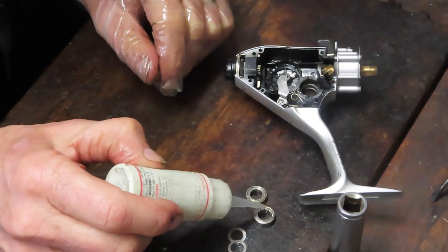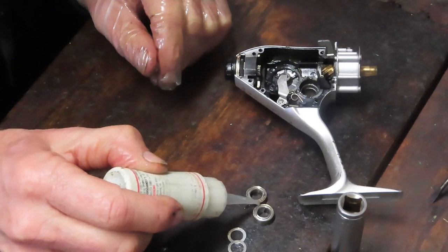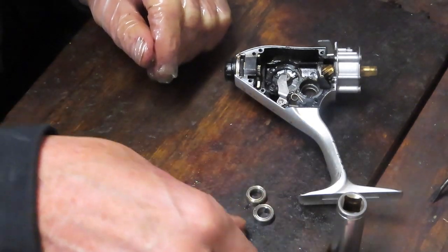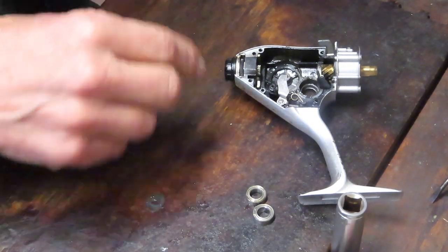I was spinning these bearings as I was taking them off — they seem to be fine. I'm just going to oil them and let the oil seep in. They're shielded, not sealed bearings. I'll put those in a safe place in my parts tray.